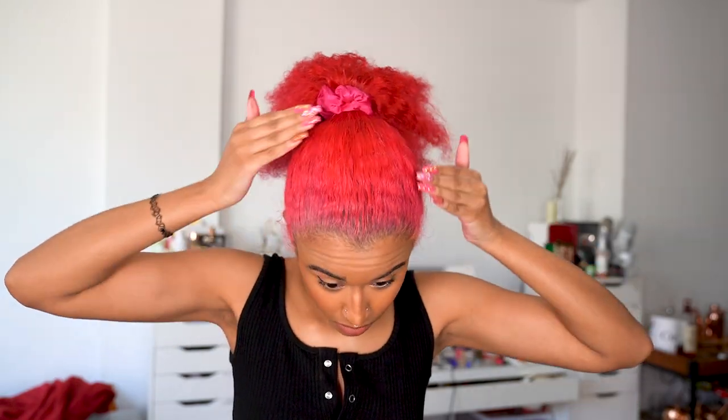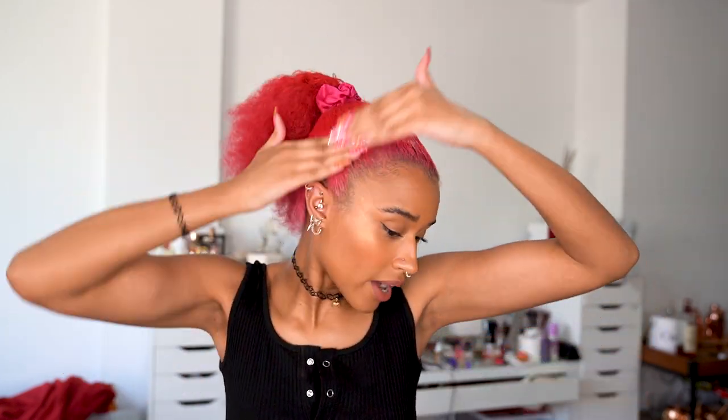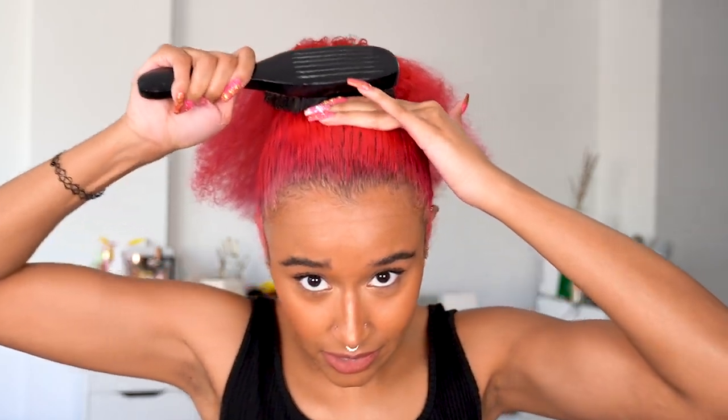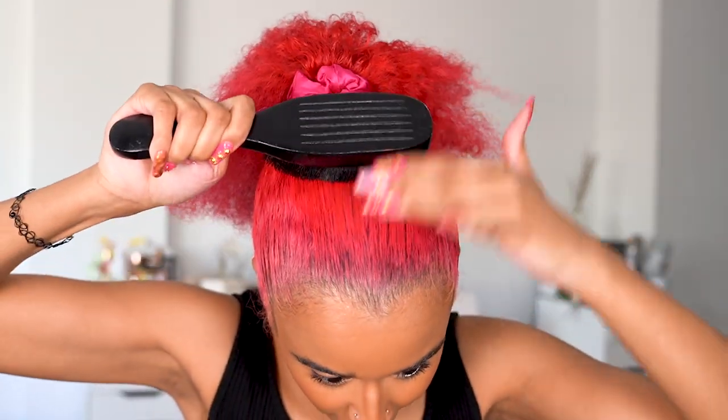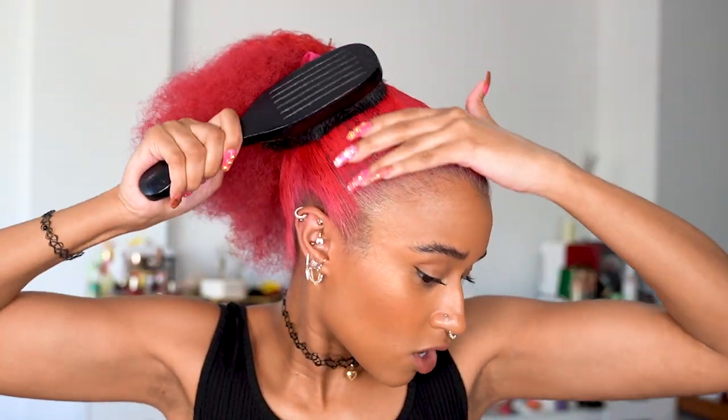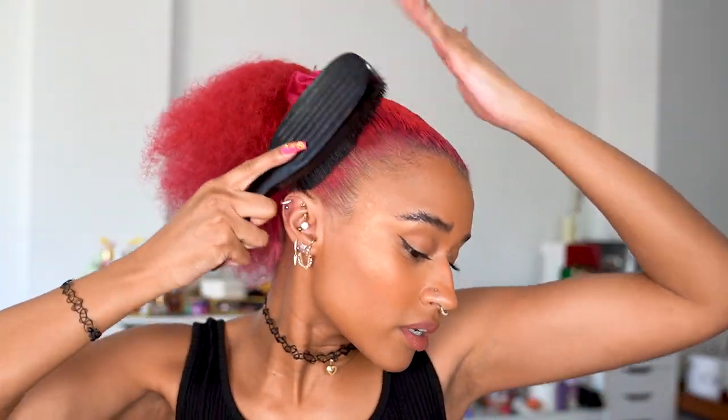Now I can put in the strong stuff. Anyone with edges, anyone who wears wigs, you guys know this — Got2b Glued super strong gel. This is what's really gonna keep my hair in place. I'm just gonna spread that liberally — almost as liberal as I am — all over: top, bottom, sides, everywhere. And I'm taking my boar bristle brush to smooth that down, and this is what makes it actually lay flat flat, better than the comb.